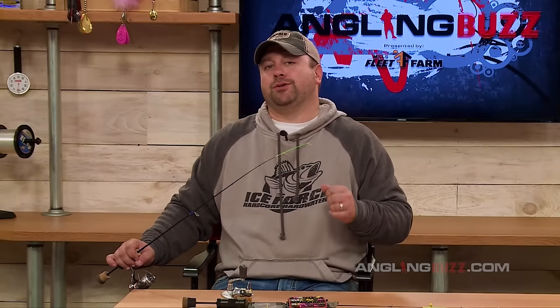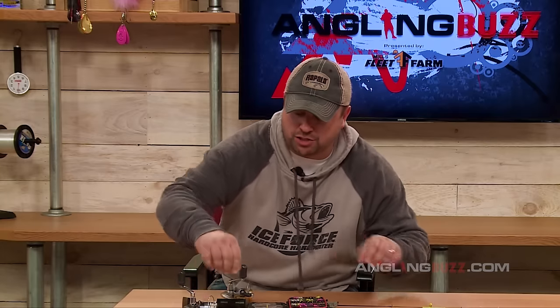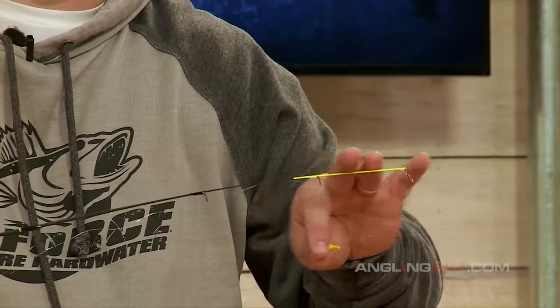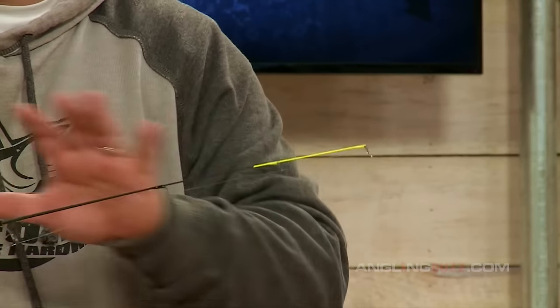It also hampers your ability to fish it cleanly. You want control over the rod tip and control over your jigging motions and strokes. One of the things I recommend is to switch to a slightly shorter and more stout rod. This is a Tuned Up Customs Bullwhip rod — it's a noodle rod but it has a stronger butt section and a slightly trimmed down noodle section. As you can see, it can support the weight of this tungsten jig really well, and it's more in the 28 to 32-inch length range.